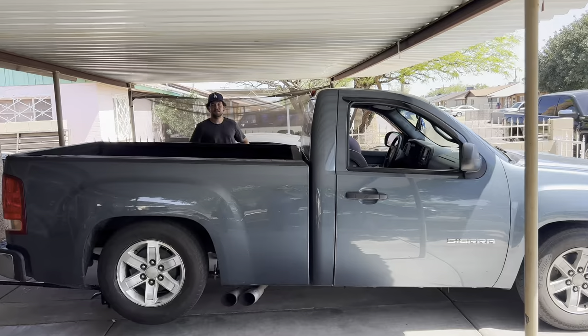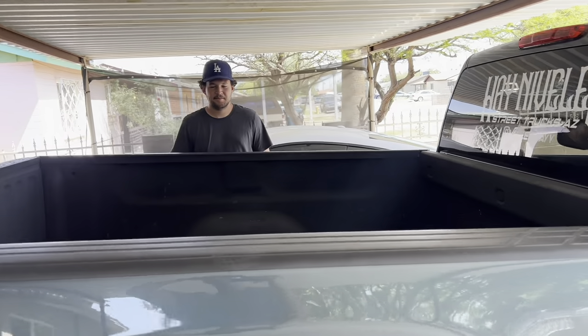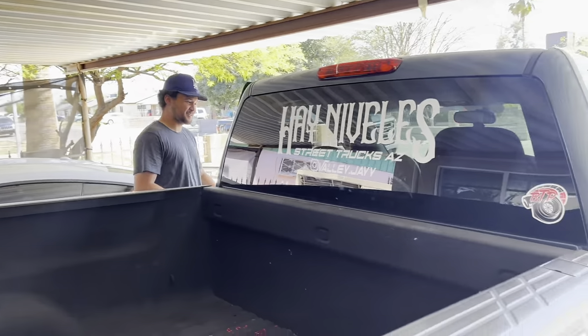All right guys, we got Jaden in — we're gonna do shackles on his truck. Finally, after months, that man stopped slacking and got a step notch, guys.